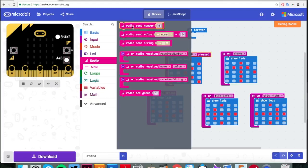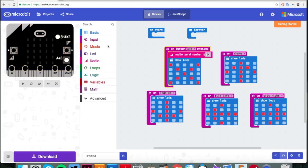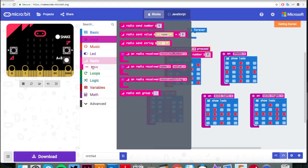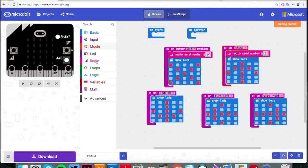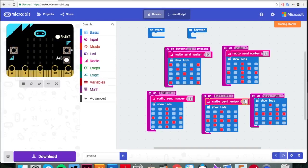The first thing we're going to do is pull over from the radio column 'radio send number' and do that for each of the commands. Button A+B pressed is going to send radio number zero. For on shake, if we shake it, it's going to send the number one. On logo up - that's going backwards - we're going to radio send number two.